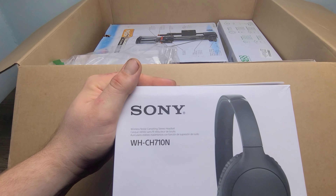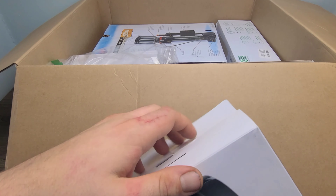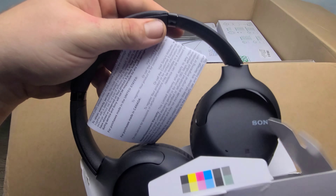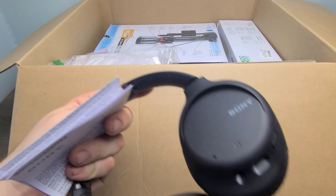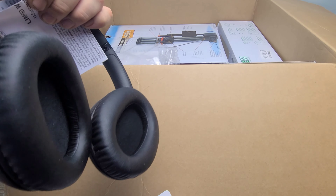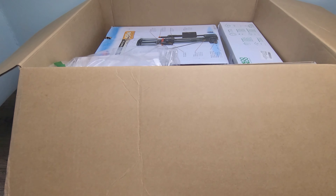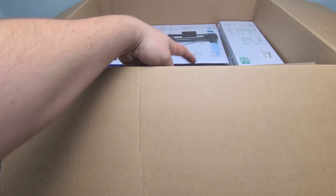Next, we have this Sony Wireless Noise Cancelling Stereo Headset. Let's go ahead and look inside this box. This one also looks brand new, not in the original packaging I don't believe, but it does have the charging cables and everything in the box.